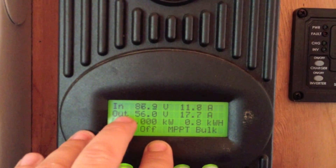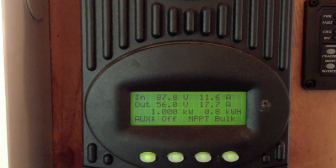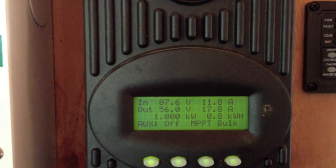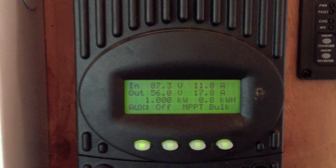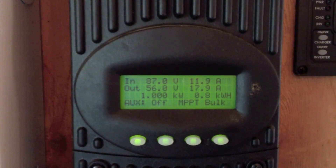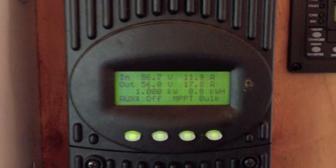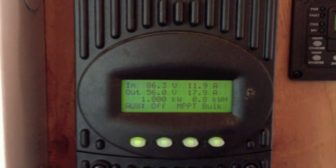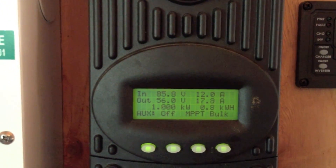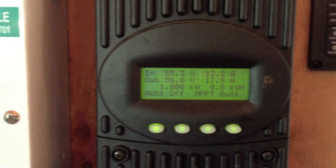The output is what this charge controller is putting into the batteries. It's currently putting out 56 volts, which is where the battery level is at. Maximizing the amperes you can do with that increases it to 17.9 amps. That's where the maximum power point tracking comes in — it lowers the voltage to just above the battery voltage and fills the batteries, but increases how fast it does that with higher amperage.